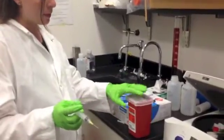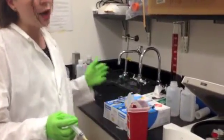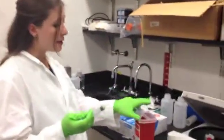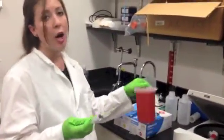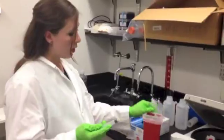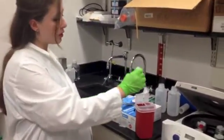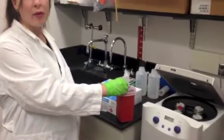You can see that I have my sharps bin right here, and it's not across the room. I don't need to walk around with an uncapped needle. It's literally right here, what we call within arm's reach. So you have your sharps bin wherever you need to be, and that uncapped needle just goes directly into the bin.